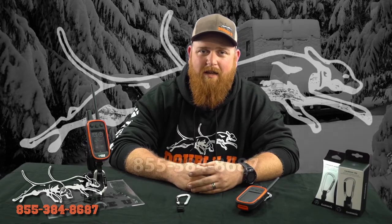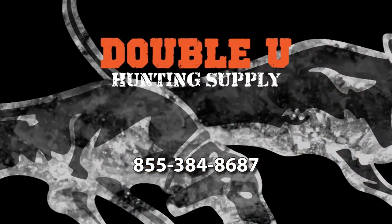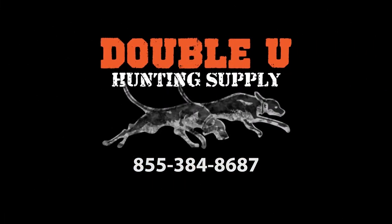Either way, give us a call — we can go over your options and find out what's best for you. The number is 855-384-8687.